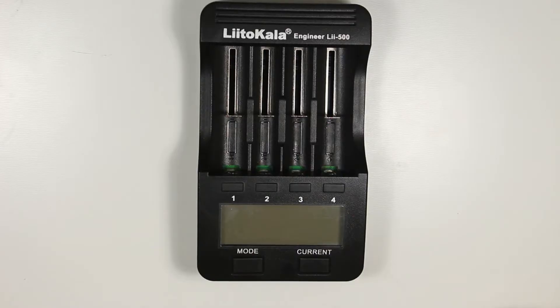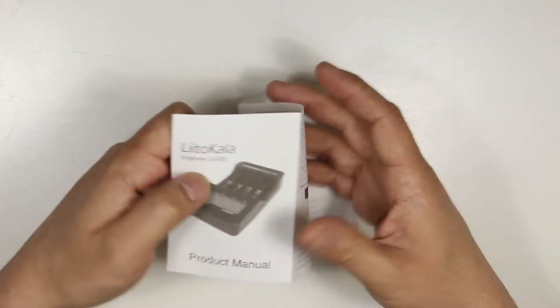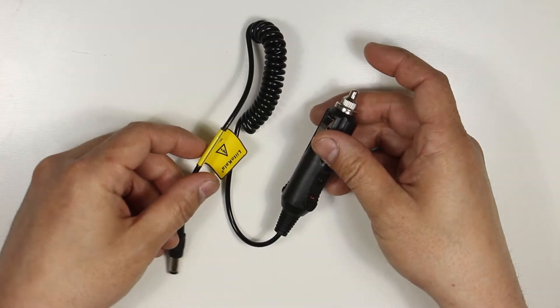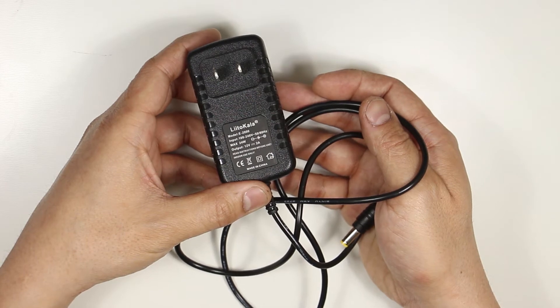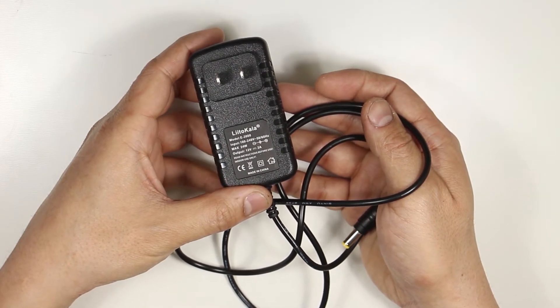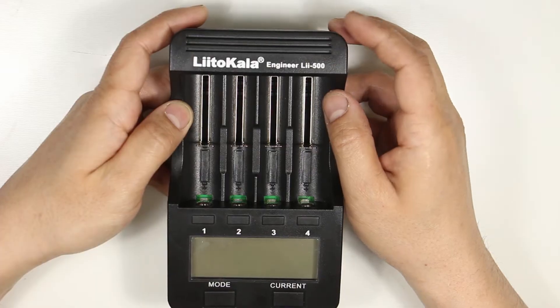Hey guys, this is the Lidl Cala Engineer LII 500 4-channel battery cell charger. It comes with the charger, a tiny little manual that's really hard to read, a car 12-volt socket adapter, and a 100 to 240-volt AC wall adapter that outputs 12-volt DC up to 2 amps. The cable length is about 1 meter long.